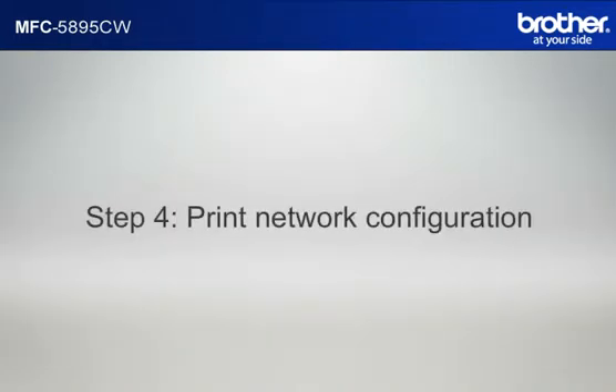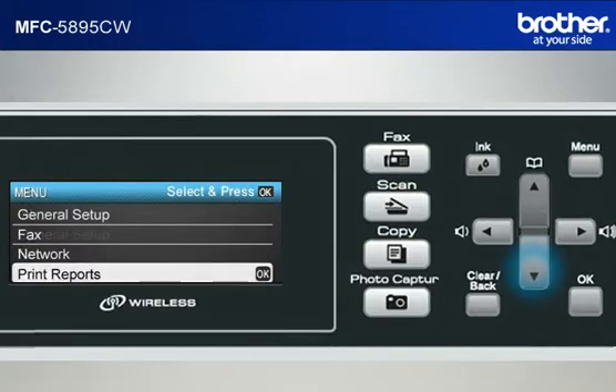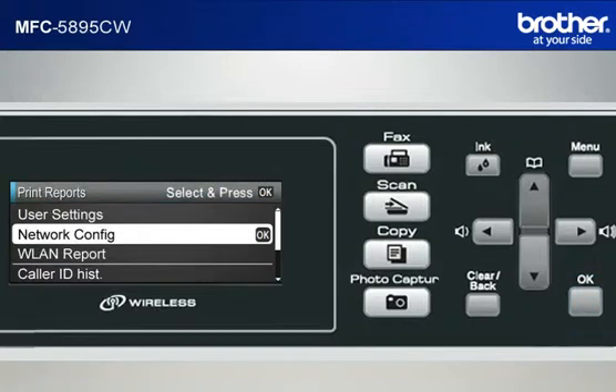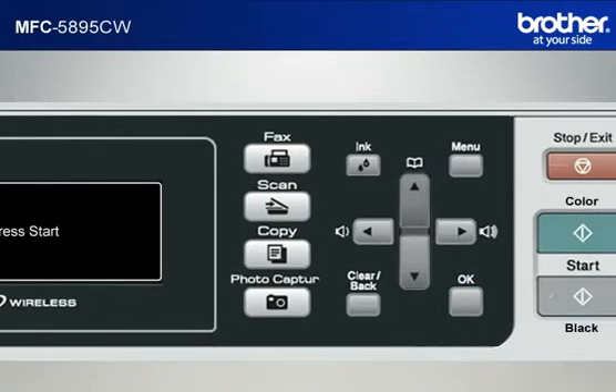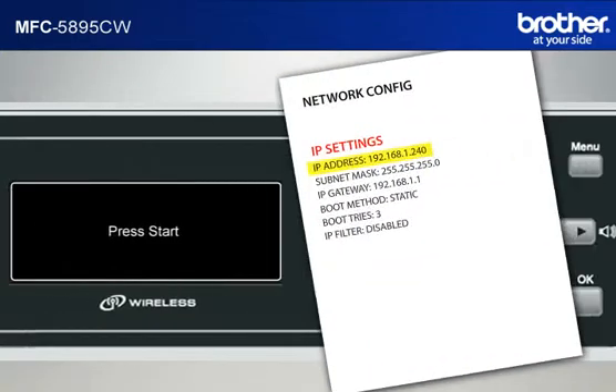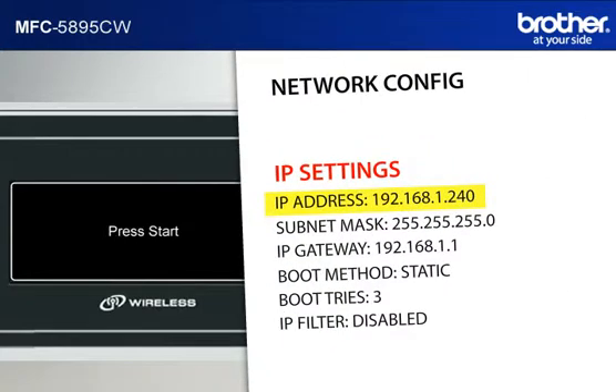Step 4: Print out the network configuration sheet. Press Menu. Scroll to Print Reports and press OK. Press OK again. Press Black Start or Color Start. The machine will print out the network configuration sheet. Find and take note of the IP address in the IP settings section.